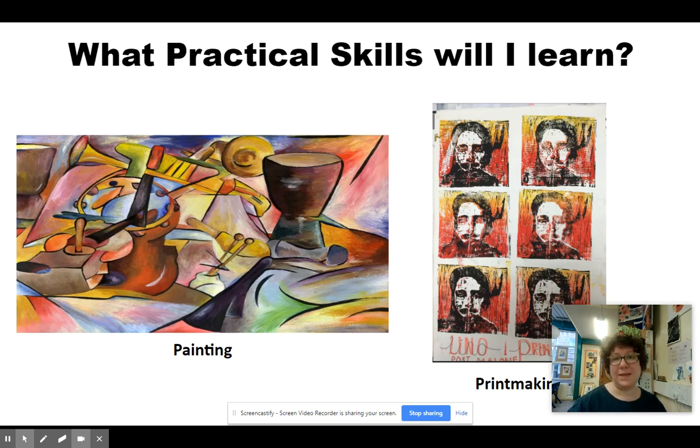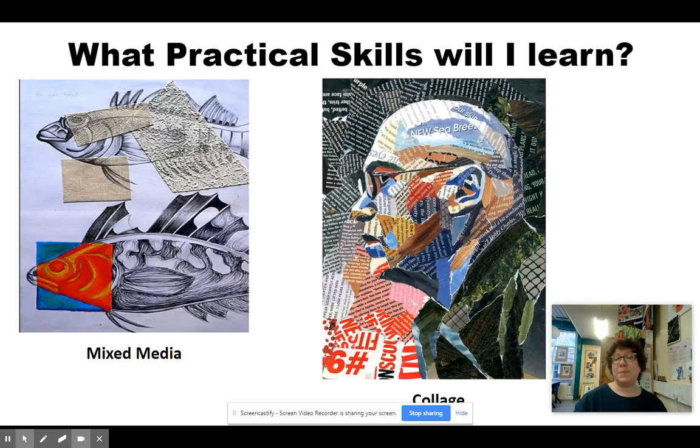We also, of course, do painting. Generally speaking, we paint with watercolour or acrylic paints. And we also do some printmaking in the course. Printmaking is where you can kind of etch into something and then make multiple copies of the same image. And we do mixed media, which is where you combine techniques together into one image — so it might be an image with drawing and painting on it, or a painting with collage mixed into it.